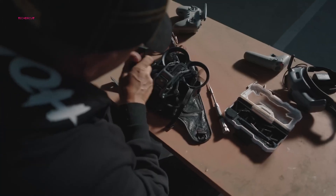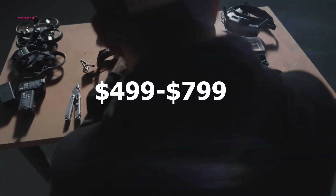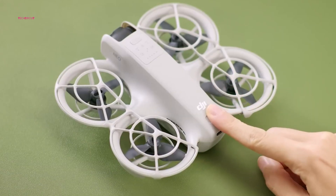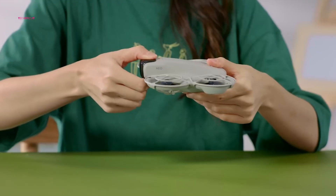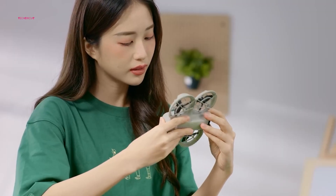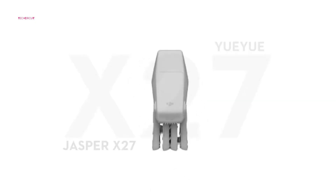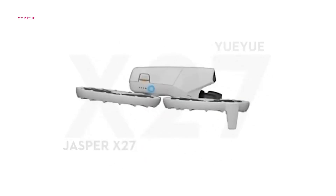Pricing will be a critical factor in the Flip's success. Experts predict a range between $499 and $799, positioning it as a mid-tier option within DJI's lineup. This places the Flip above the entry-level Neo while remaining more affordable than the Avata 2. The Flip's price point makes it an appealing choice for casual flyers upgrading from budget drones or professionals seeking compact performance without breaking the bank. By offering advanced safety features, longer flight times, and robust build quality, the Flip strikes a balance that appeals to a broad audience.